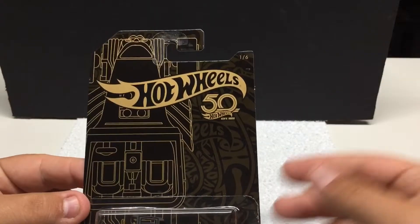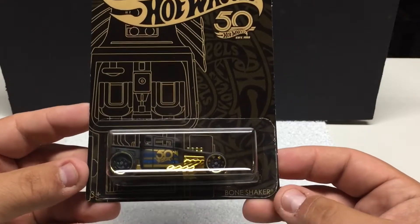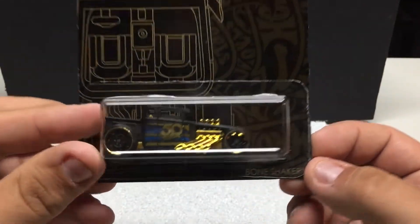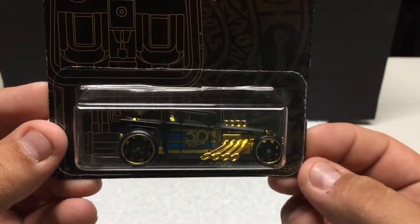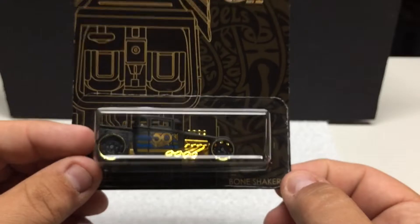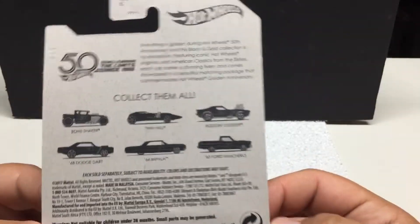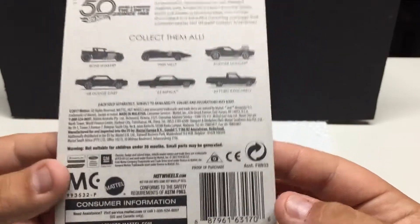I just want to show you guys — I found these at my dollar store here in Canada. Bone Shaker was the only one they had, so obviously they've been getting them in. I've been featuring this set already; the only one I don't have is going to be the chase Camaro, but everything else is the gold and black 50th anniversary. You can see the full set there — 2017 release — and there is a chase piece which is the Camaro.